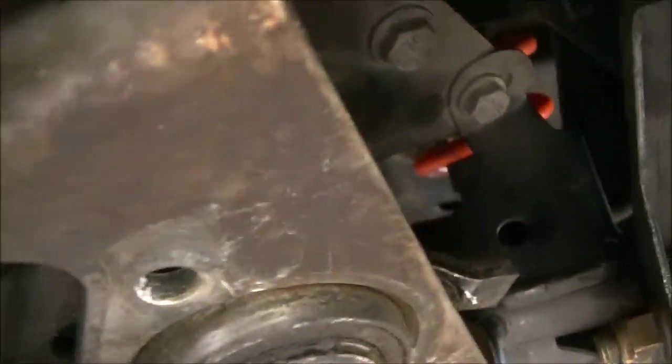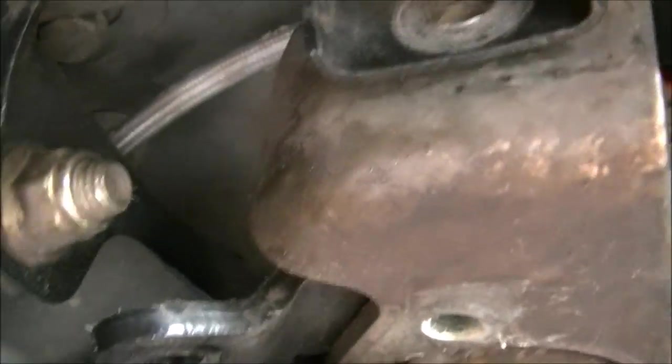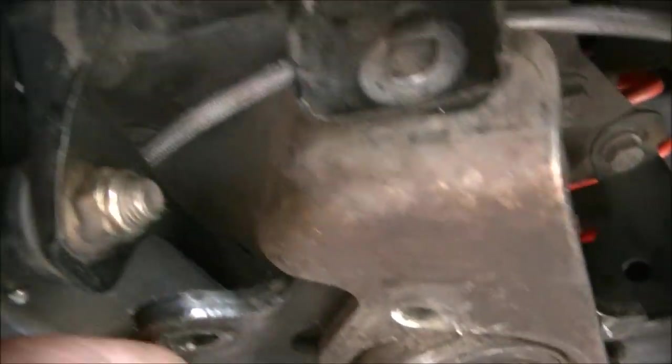I pushed the steering stem up as far as it would go, and this is that bearing right here that fits in that piece I showed you earlier. So that's all together.